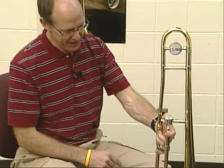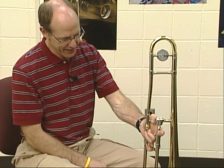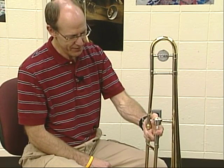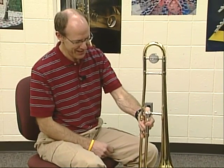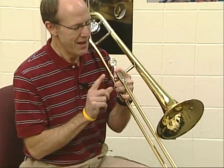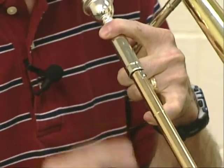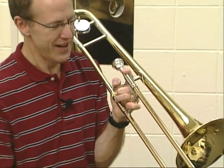I get in the habit sometimes of putting my pinky underneath to hold that slide — just in case the slide isn't locked, that's kind of a safety measure, but you can hold it like this too. As I pick it up, I'm nervous the slide might be unlocked, but it's locked so I'm in pretty good shape. There's a slide lock here, so we're going to turn that slide lock and unlock the slide so it moves. If I'm holding that slide with my pinky, it's not moving.